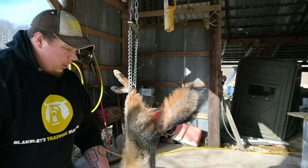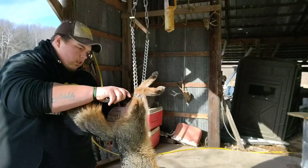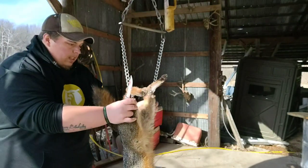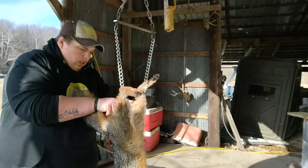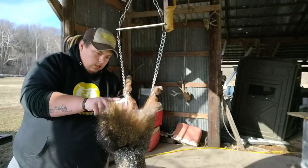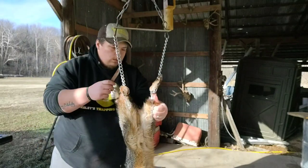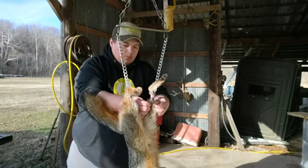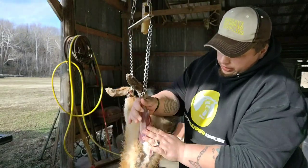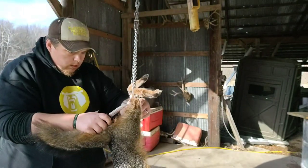Now that we got our fox hung up, we're just gonna start skinning the legs. Fox have really thin skin, so you can pull them, but you got to be real easy not to rip the fur. I'm gonna get the legs started and just pull this one down. I'll go to the other leg and get it started.